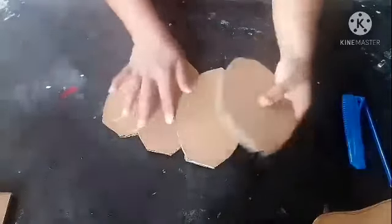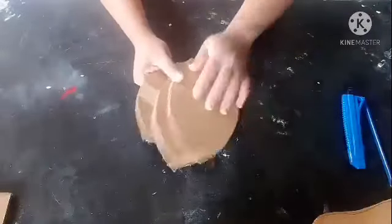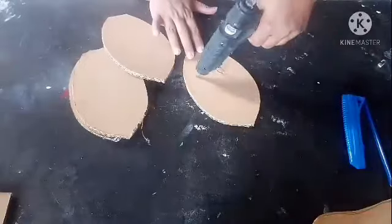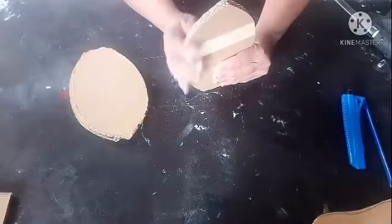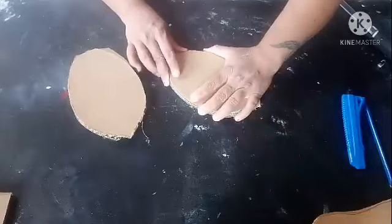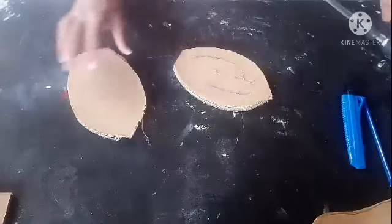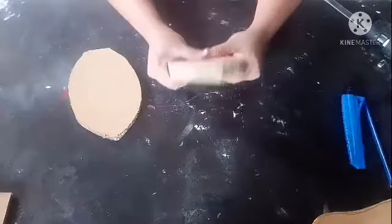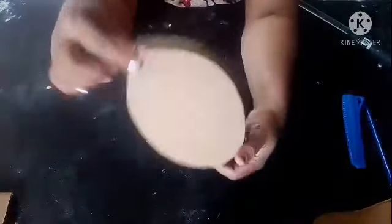I have cut five pieces in the same fish shape — five cardboard pieces. Now we will stick all of these together with hot glue. I am going to stick each one together. Now you can see I have stuck all of them together and this is just one piece.